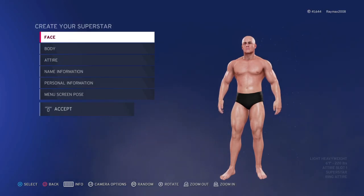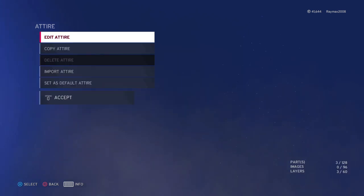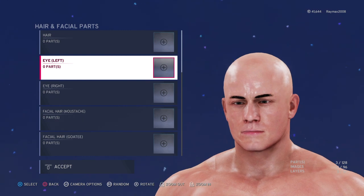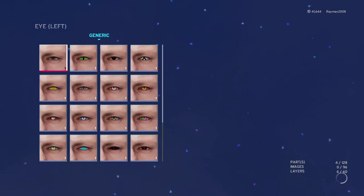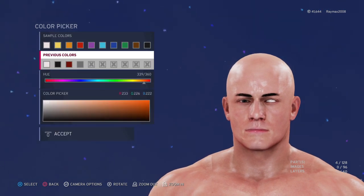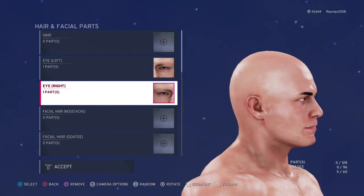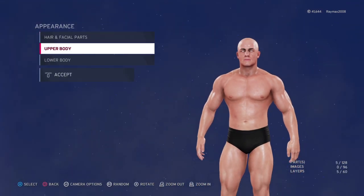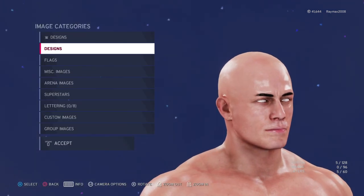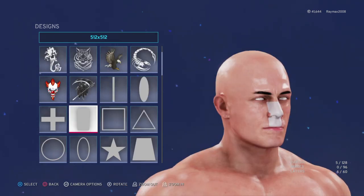What's up guys, I'm back with another video. Today I'm making Scorpion. First you go to Attire, then you go to Appearance, then Facial Accessories, then Eye. Set eye color to white and copy. That's how his eyes look. Then go to Face Tattoo and make his whole face black.